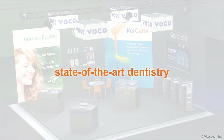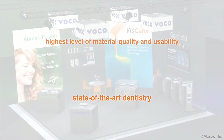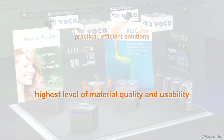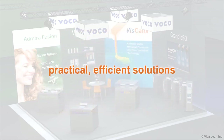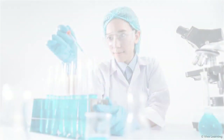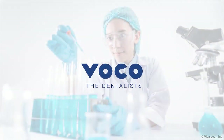State-of-the-art dentistry requires products that offer the highest level of material quality and usability. Practical, efficient solutions are key. Creating these solutions is dental materials specialist VOCO's sole focus.